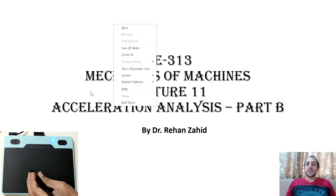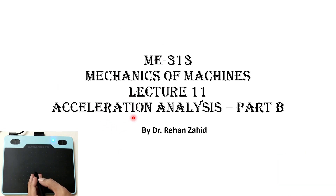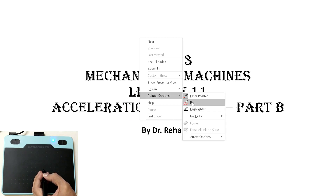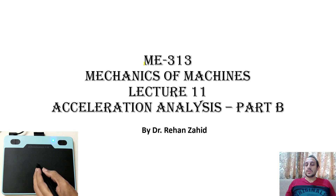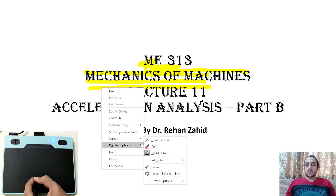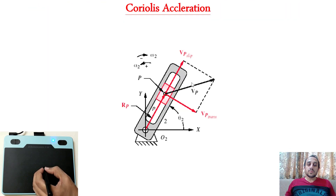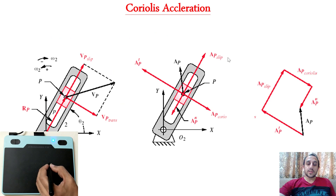Now I will use the pen on a PowerPoint slideshow. You can use it in three different modes: laser, pen, and highlighter. This is the laser pointer, this is the pen, and this is the highlighter. Now we will use the highlighter — just tap on the screen and move the pen and the text will be highlighted. The tip is: place the pen on the board and look at the board while writing so you write in the correct direction and orientation.